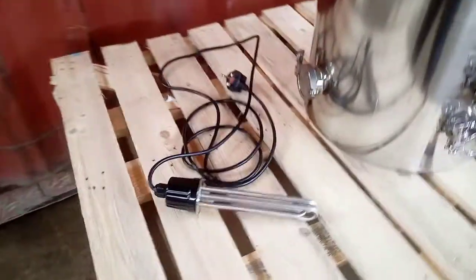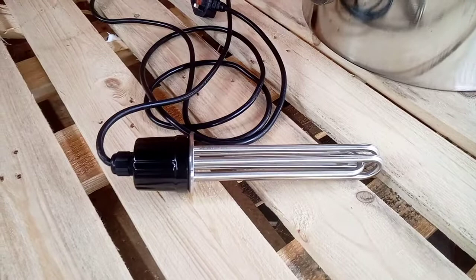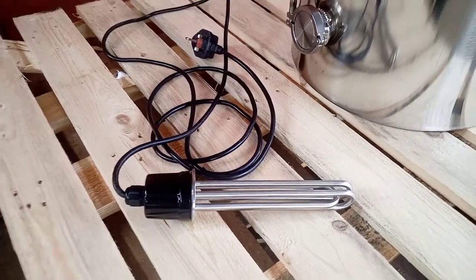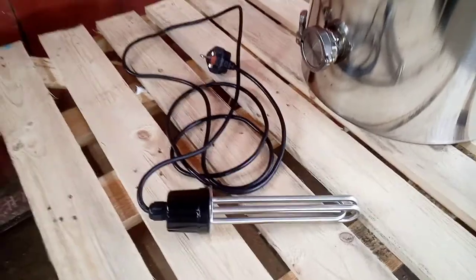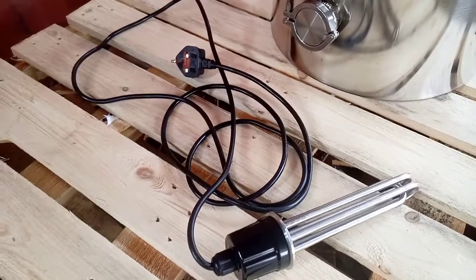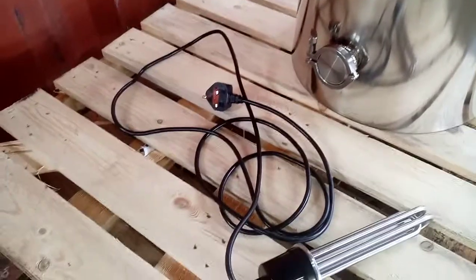This is our three kilowatt heater. We'll also be doing a 4.5 kilowatt version, but we'll be launching with the three kilowatt as this can be used in UK plugs. It will come with a three meter cable with a 13 amp fuse plug on.